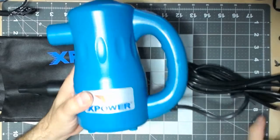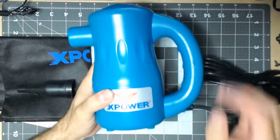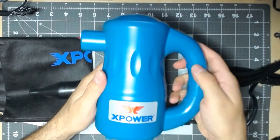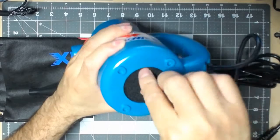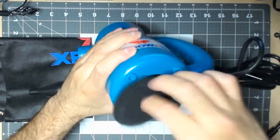Now if we take a look at the actual blower, it has some heft to it — it's not too heavy, but it's not going to fall over. There is a filter on the back, and that's what the inside looks like.